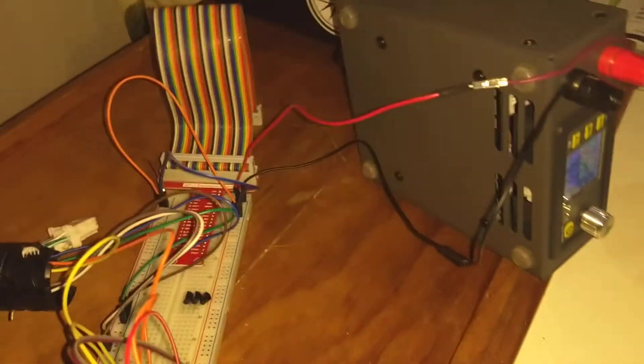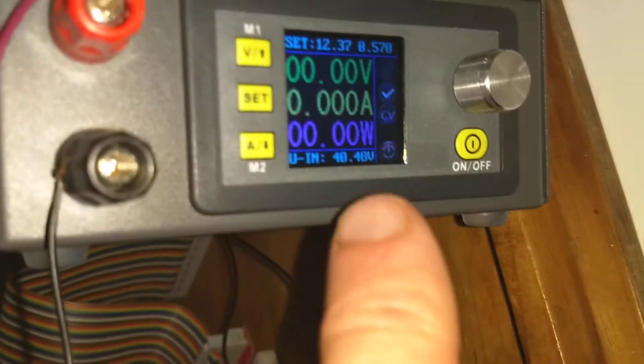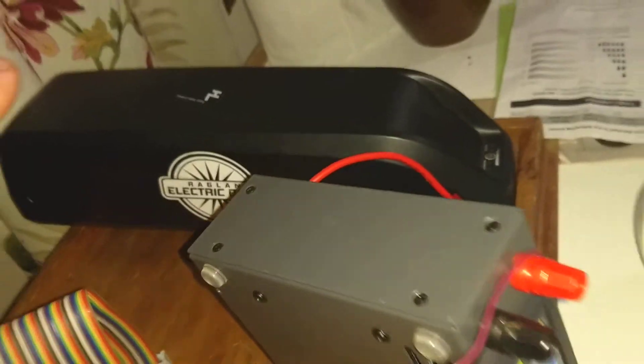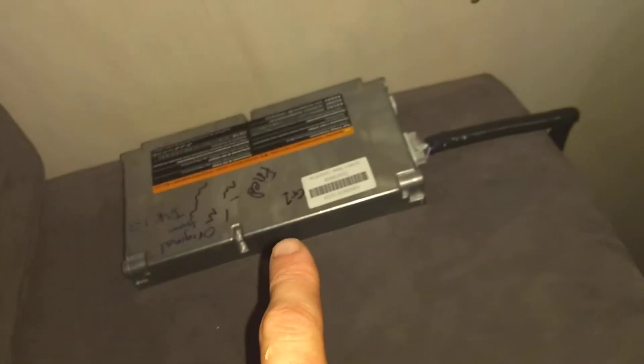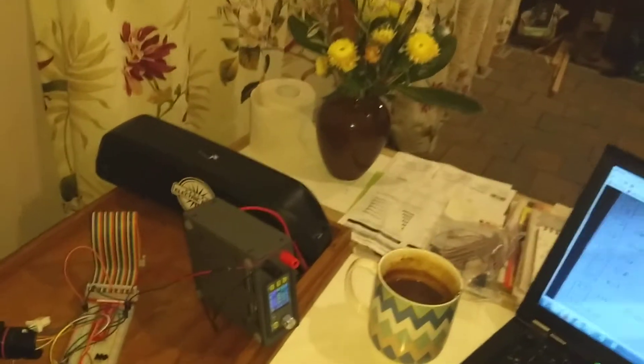We need 12 volt power into this, so I'm using my cool little Chinese lab power supply. It's been provided with 40 volts from one of my electric bike batteries. So basically we've got a fine selection of stuff: we've got an electric bike battery, a power supply, a breadboard, an OBD2 connector, a Leaf computer — all on the kitchen table.